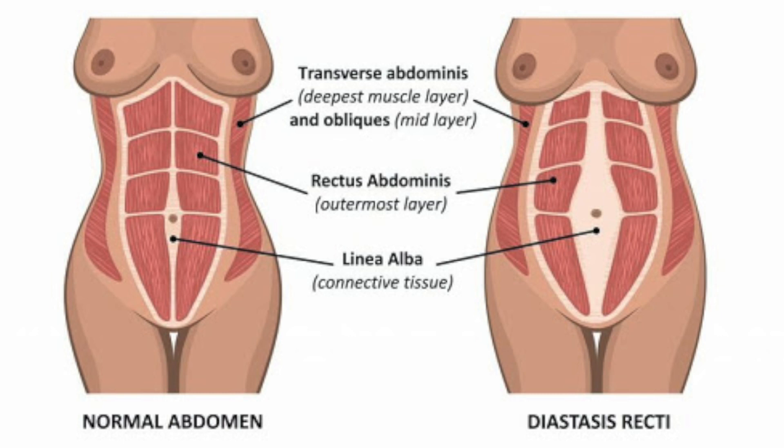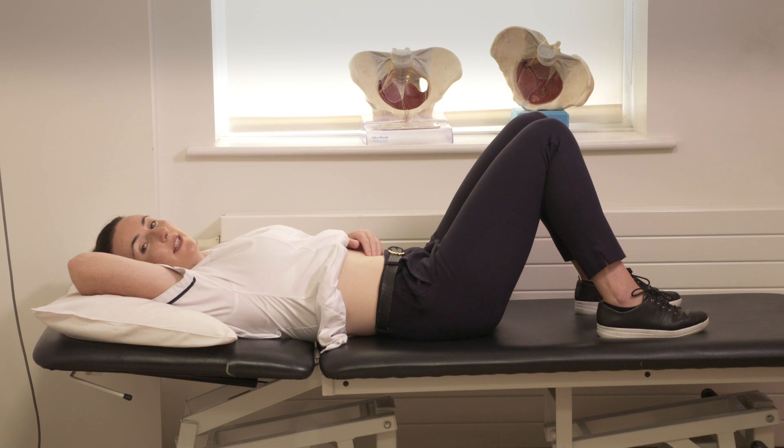DRAM is very common in pregnancy. Most women will have a DRAM towards the end of their pregnancy and after the birth of their baby. You may have noticed a doming or a bulging shape in the center of your bump when you were pregnant. You will usually see this when you move from a lying down position to a sitting up position. To do the self-check, you lie down on your back, your knees are bent, and using one hand, place the fingers just above your belly button. Allow the fingers to sink into the tissue — this is the space between each side of your six-pack muscle.